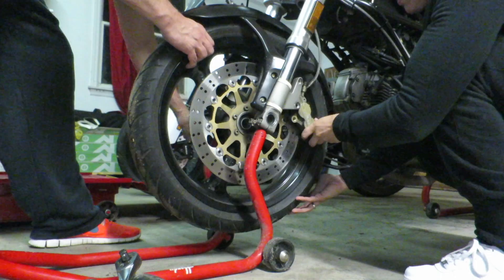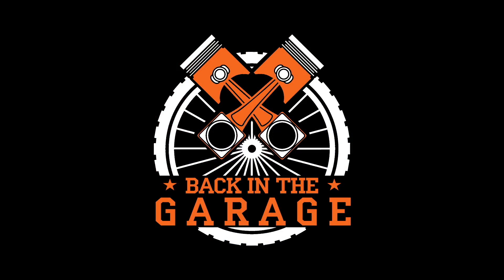Back in the garage today. What's going on guys, back in the garage today doing a coolant change on my 2017 KTM 250 XCF.